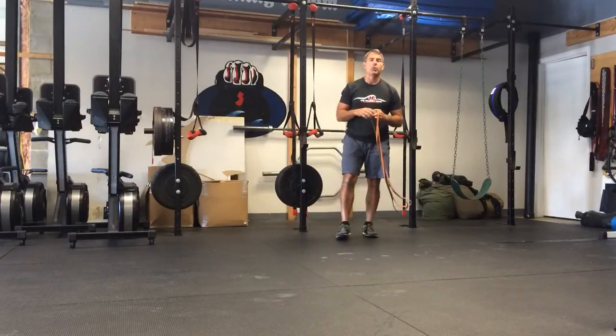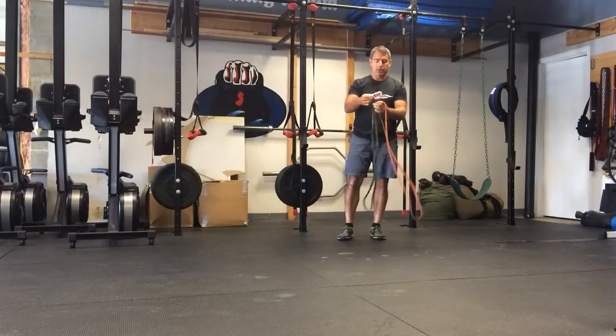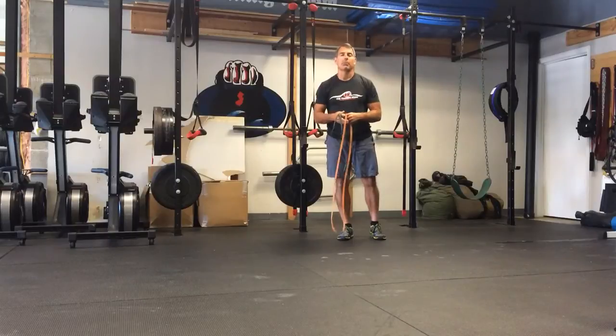Hey guys, Uncle Mike here, recording to you from the training room right here in Avon by the Sea, New Jersey. Today I'm going to talk about push-ups, especially assisted push-ups for beginners.